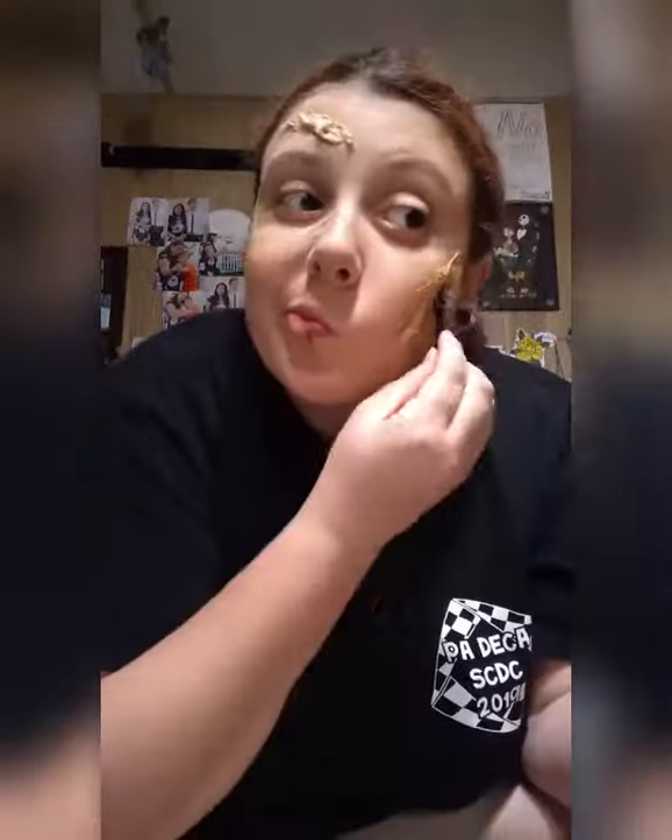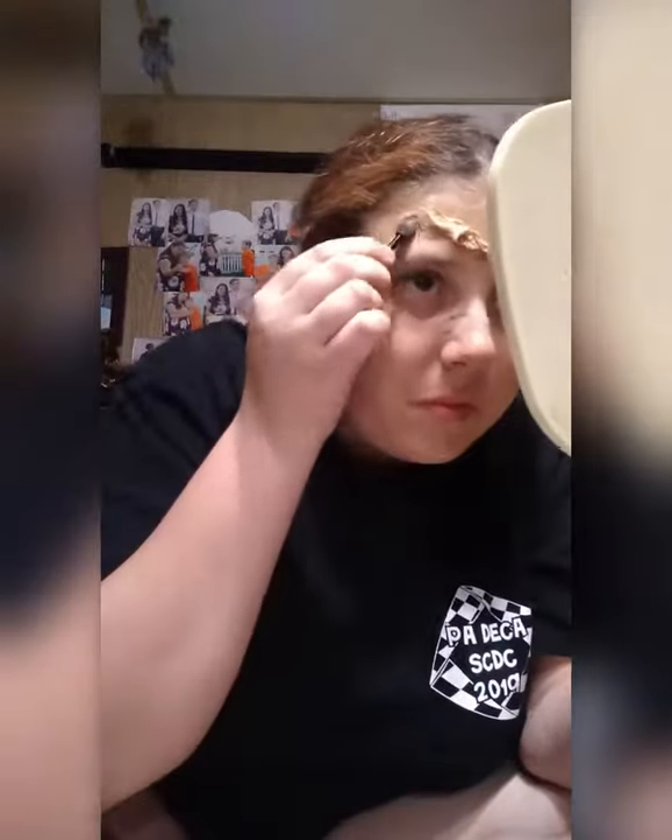I'm now gonna take a crappy little makeup brush that you get in a kit, and I'm gonna take some contour palette. We're gonna contour the inside of the wound to give it more depth — so it actually looks like, if you cut yourself and it's a deep cut, you're gonna see depth and some shadowing detail.